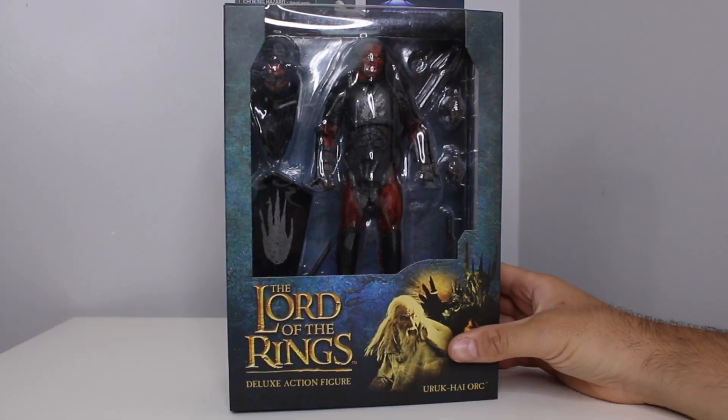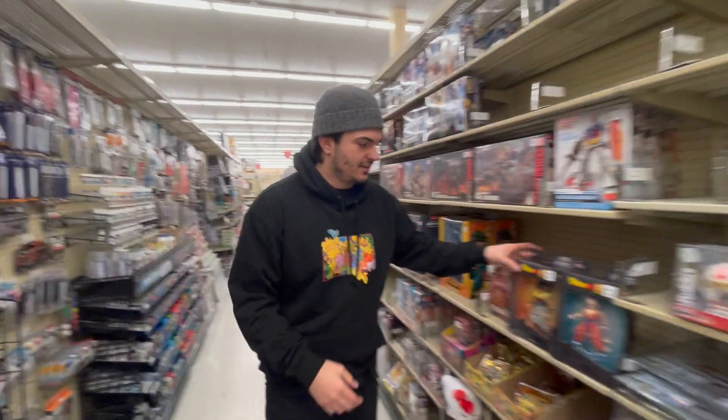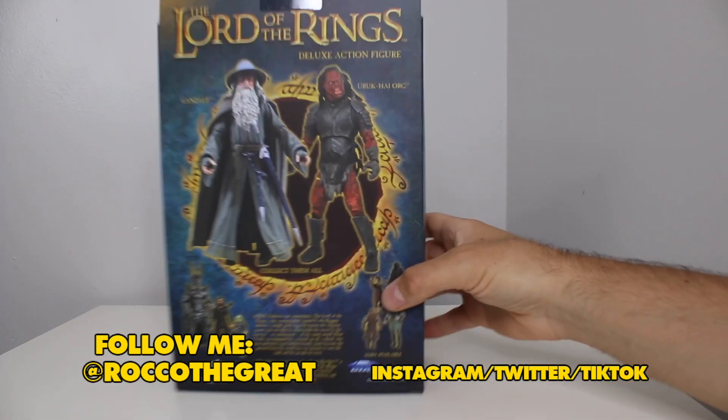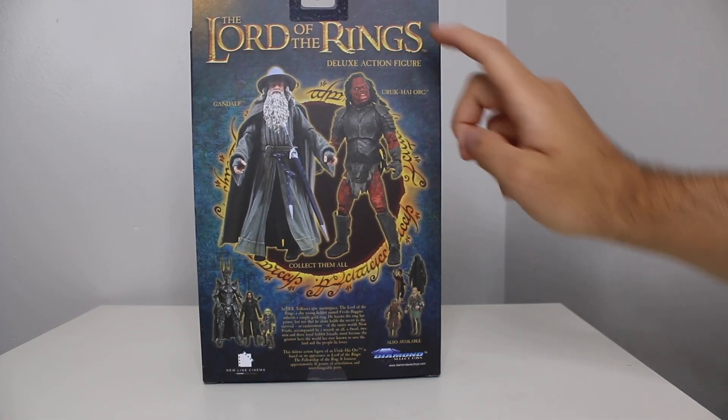New Orc from Diamond Select Toys — is it better than Toy Biz? We'll see in today's video. Yo everybody, it is Rocker the Great, creator of Goosefaba, toy hunter extraordinaire, superstar artist, and toy reviewer. Coming to you with another toy review. In today's video, we are going to be taking a look at the Orc from Lord of the Rings Diamond Select Series 4.